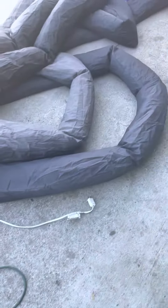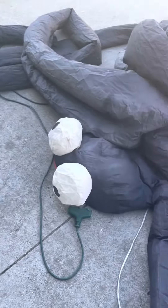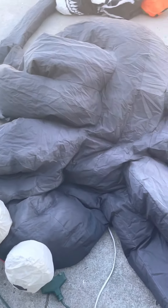Hey everyone, it's Kevin Longobart here back with another review. This is a really cool one. It unfortunately is thin. I got this for $10 at a garage sale.